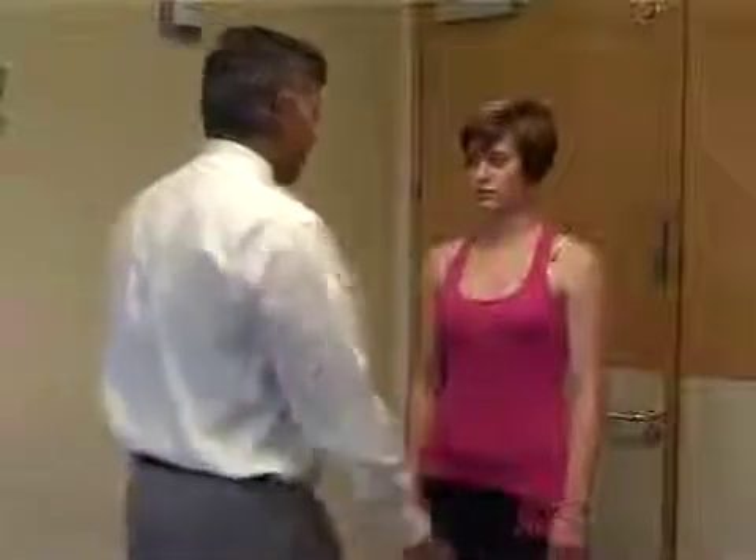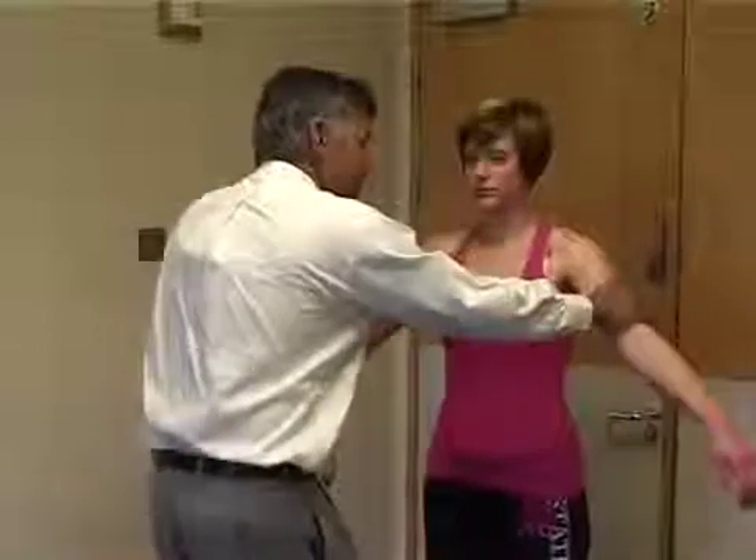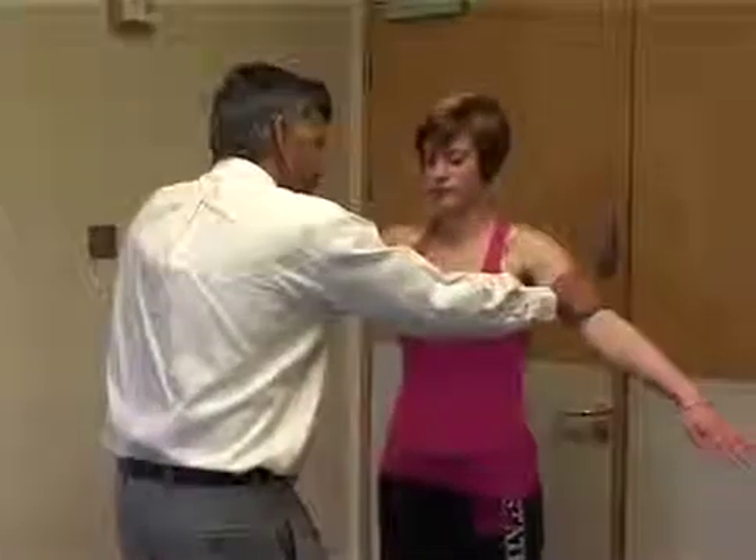Turn the patient round again. We're going to test the rotator cuff power. Testing supraspinatus by asking the patient to lift their arm up against resistance and feel the strength compared to the other side. And then put the arm down.